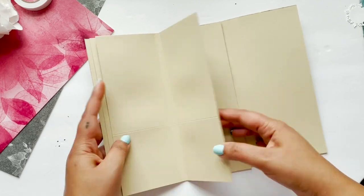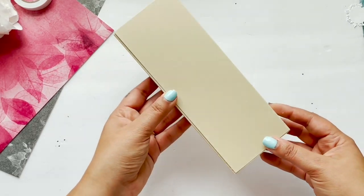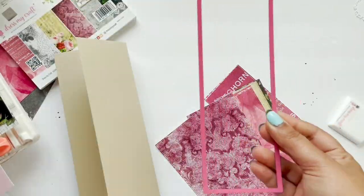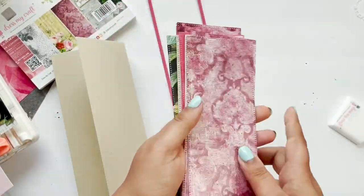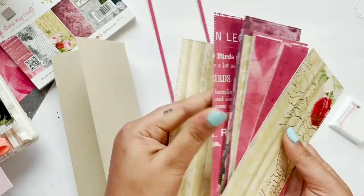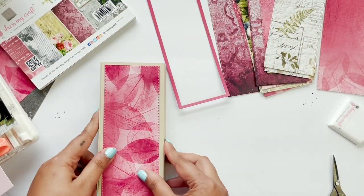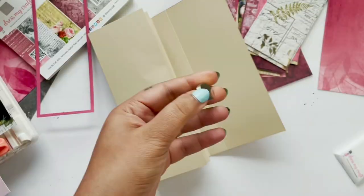Now I'm going to decorate this album with the Love Blooms paper collection. For that I have used rectangle slimline dies from Dress My Craft and I have die-cut all these beautiful papers. After that I'm going to stick all these papers on top of my album base.